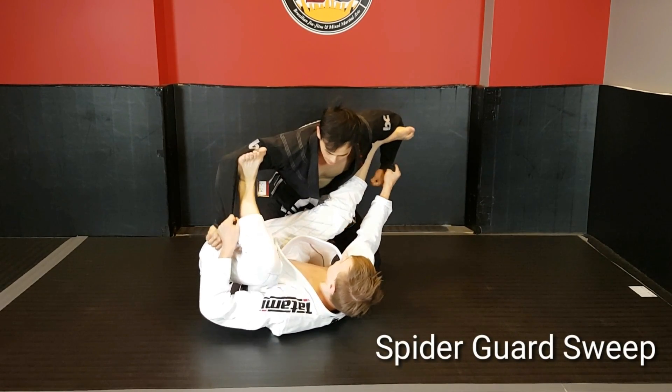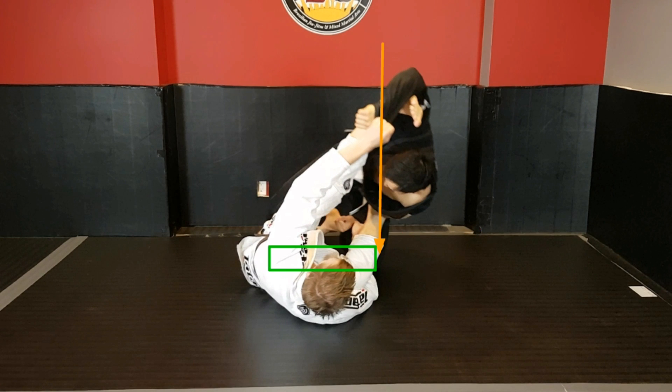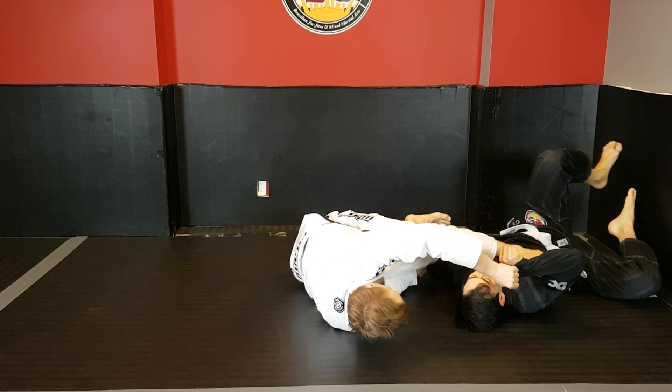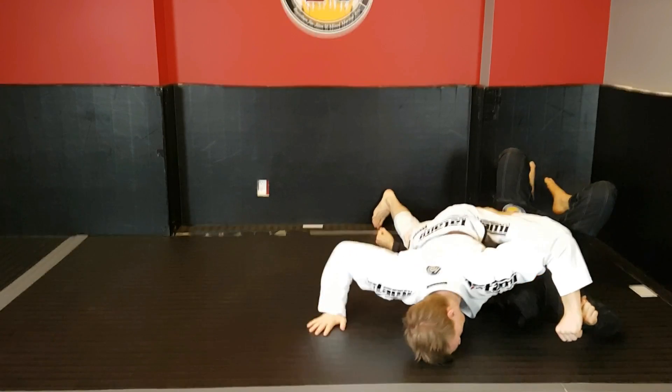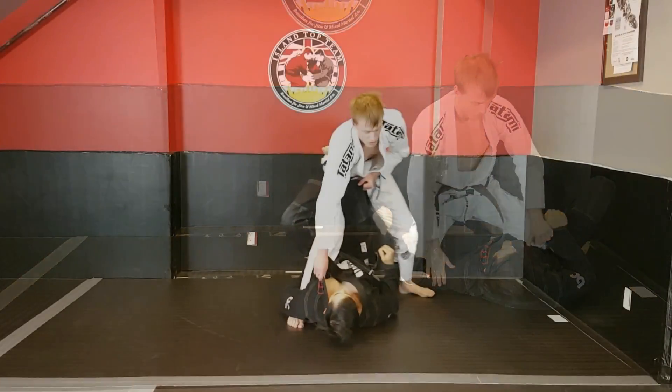Within the spider guard sweep, I'm accessing levers to Kevin's shoulders to shift his center of gravity. His knees are still in contact with the ground, but now his center of gravity is falling outside of that platform of base. He can't recompose his base with his left arm because I'm controlling his sleeves, and I'm able to tilt his center of gravity and complete the sweep. This is why we have to deny our opponent the ability to post on the side of which we're sweeping.